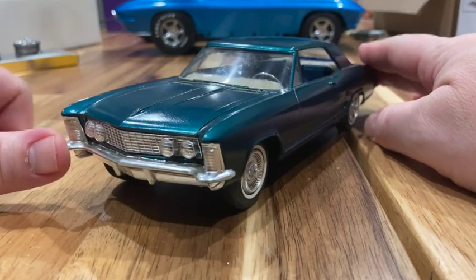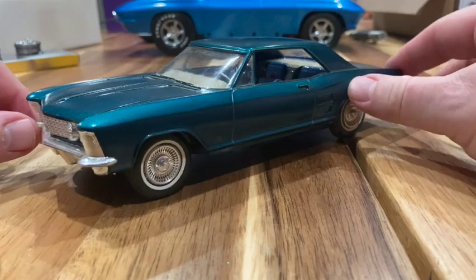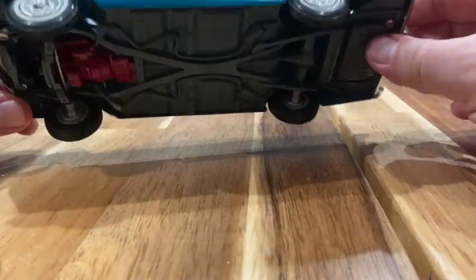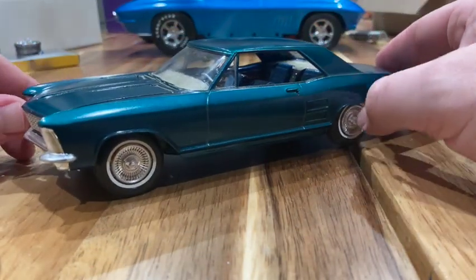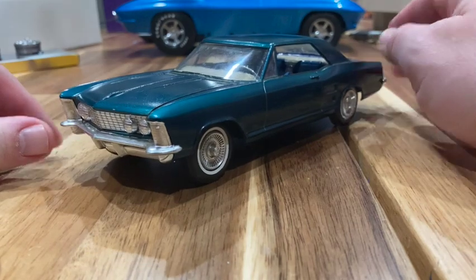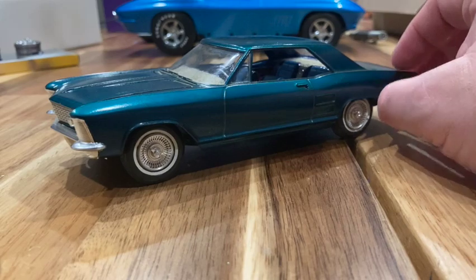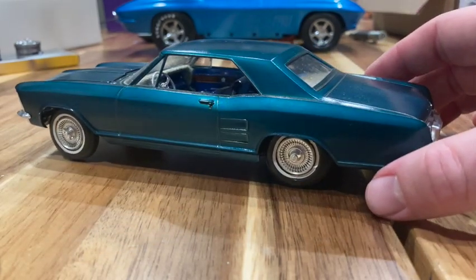What we have here is a '63 Buick Riviera, one of the great designs of General Motors in the '60s. This is an AMT screw bottom that I recently picked up off eBay. I have the '65 Riviera Round Two re-release, the George Barris '65.